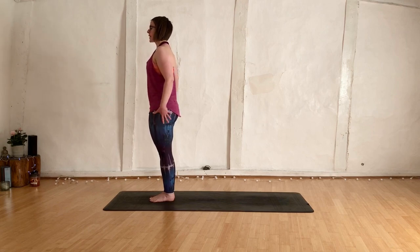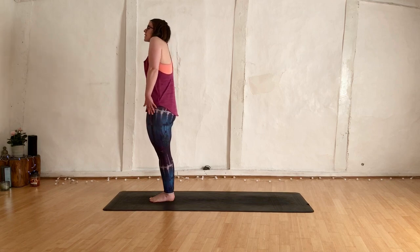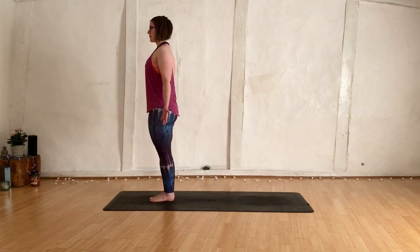Lifting the thighs, sending the tailbone away, squeeze the bum, belly in. Shoulders up towards the ears, roll them back, roll them down. Palms by your side. Just breathing in and breathing out.